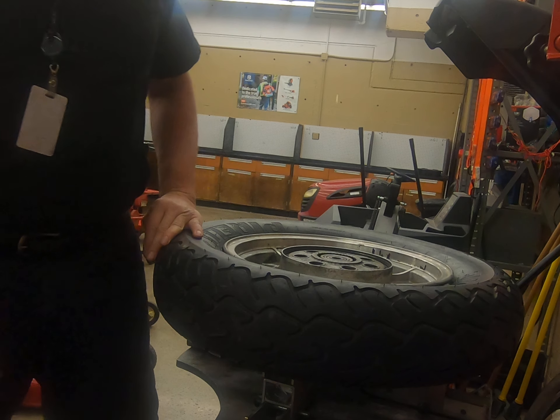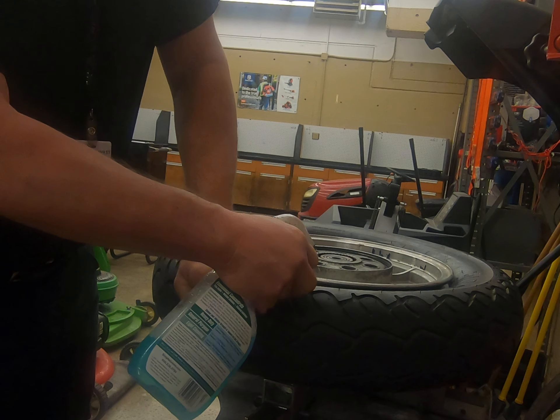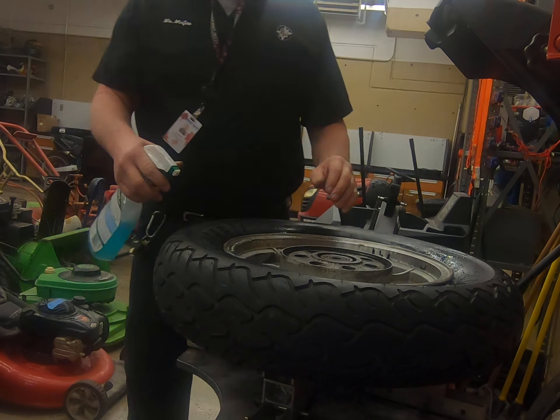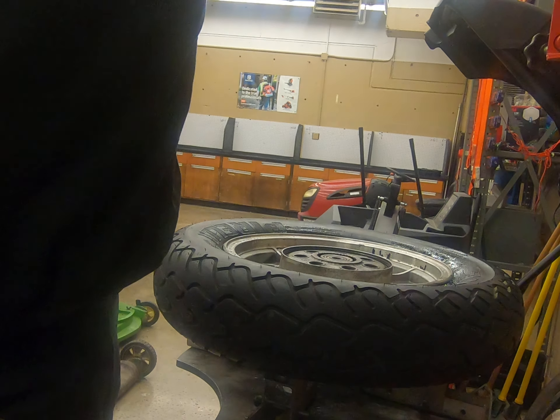The next step is to remove the tire from the wheel. We never want to do this unless we lubricate the bead with some sort of lubricant. Most of the time tire beads get damaged because they weren't lubricated.